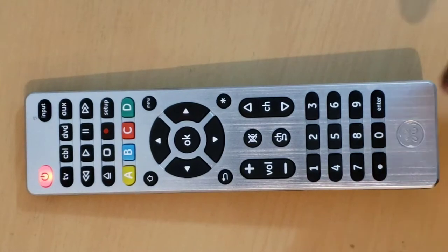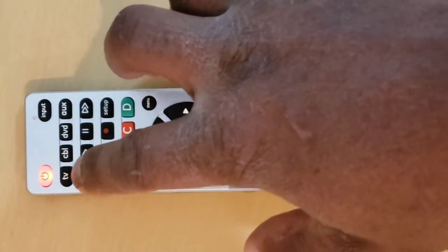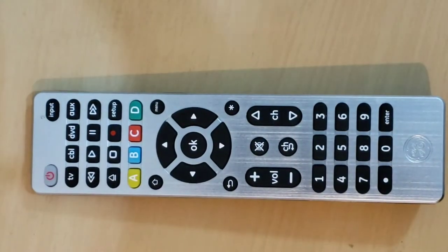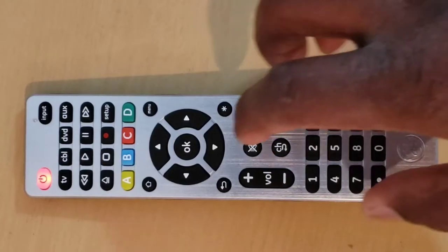Step 4: Point the remote control toward the device, then press and release the power key. The remote control will send 10 codes to the device to check. Watch for the following: if your device turns off, go to Step 5. If your device does not turn off, repeat Step 4 to test the next 10 codes.